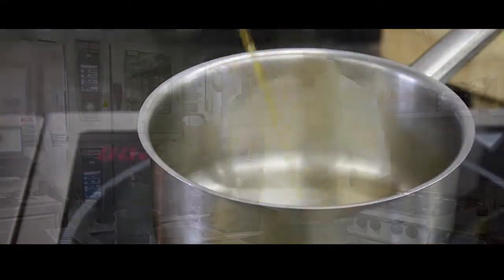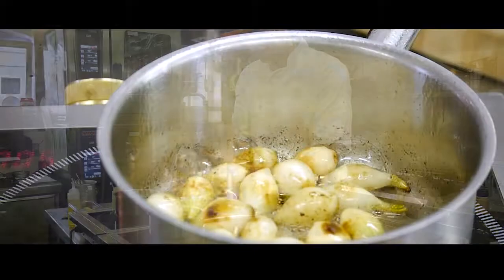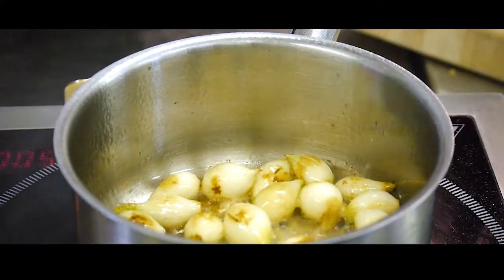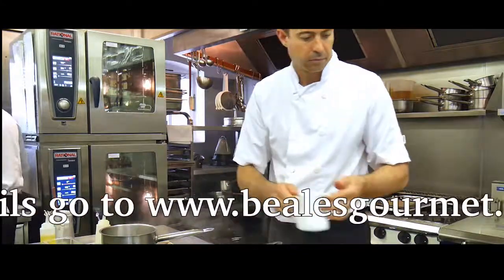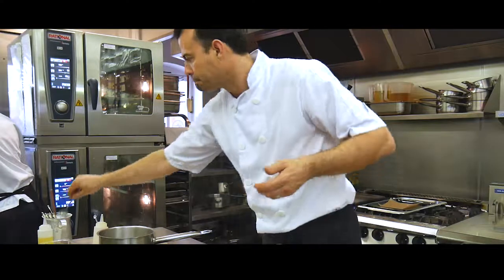To make the broth, caramelise the baby onions in oil and butter, then add some white wine and reduce. We use Sauvignon Blanc, which works very well for this dish. Add some reduced chicken stock — homemade is best of course — and finish with double cream. The beans, peas and sage will be added at the last minute so they stay nice and green.